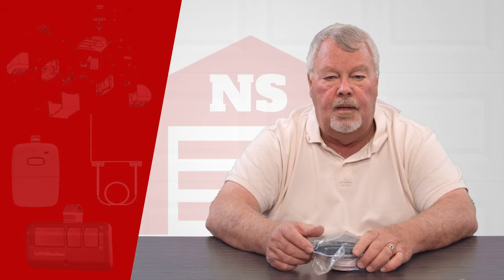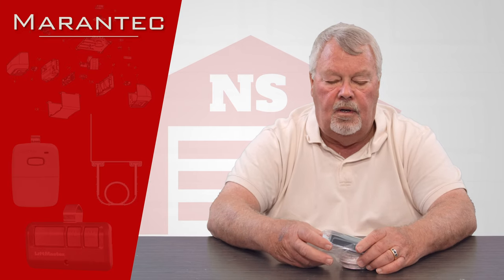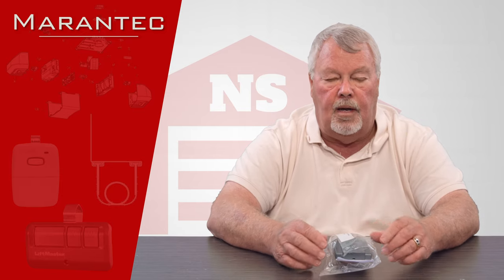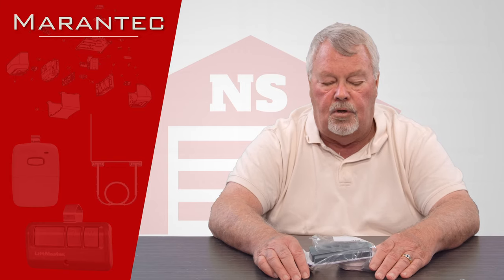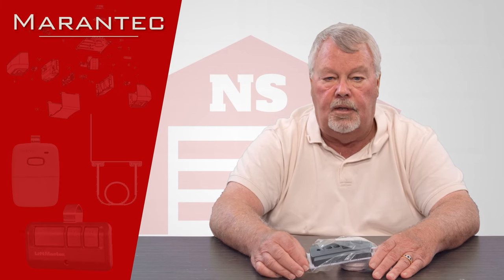Hi, I'm Mark with NorthShoreCommercialDoor.com. Today we're going to do a product introduction. Today's product is made by a company called Morantek. Morantek is a high-end, high-quality manufacturer of garage door openers, and these are actually made in Germany. So if you've got one or are contemplating buying one, there's some good old-fashioned German engineering built into those. They're an excellent product, stand up well, and get good reviews.